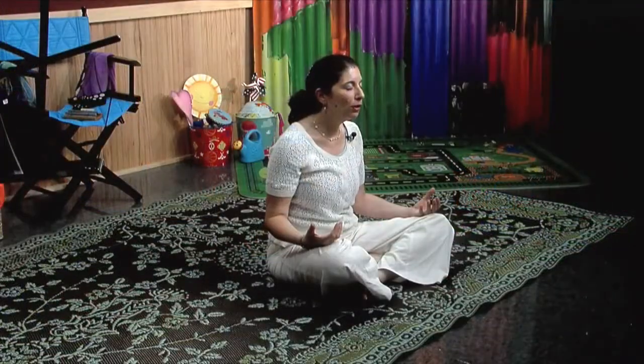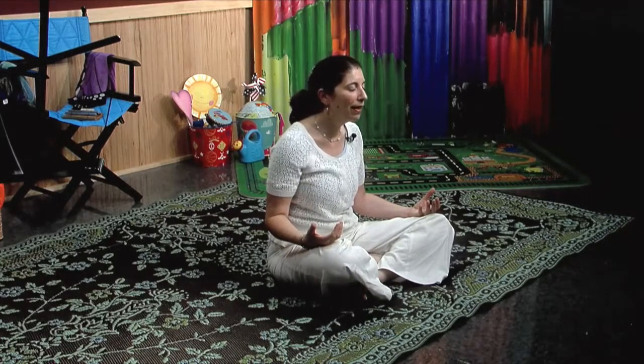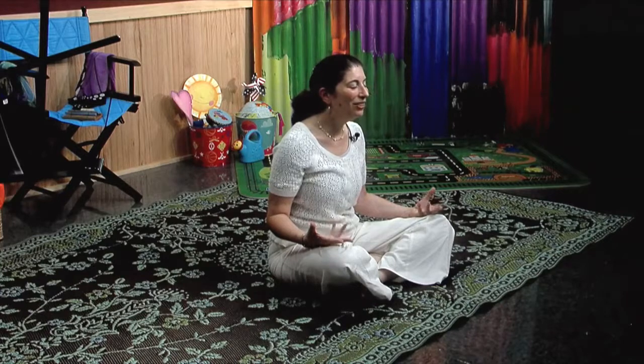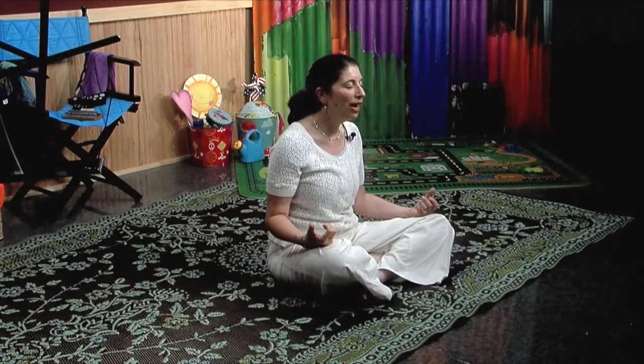Slowly and gently breathe in and out through your nose, feeling everything relaxing and letting go. And all your thoughts go into a beautiful cloud in the sky. I am peaceful and calm with each and every breath. Then very gently and slowly wiggle your fingers and your toes. Slowly and gently you can open your eyes.